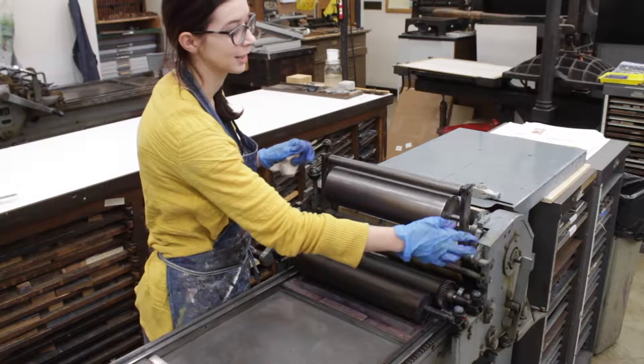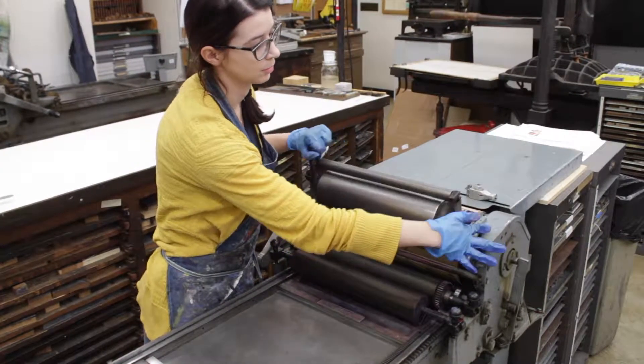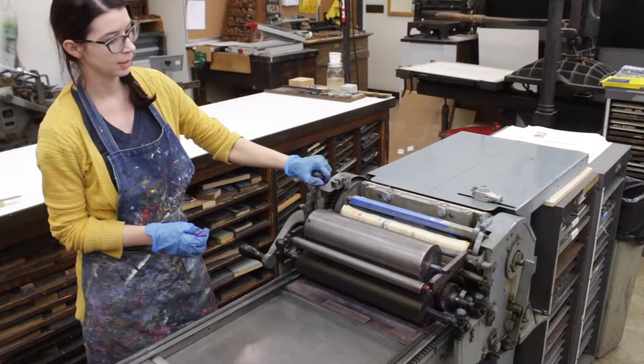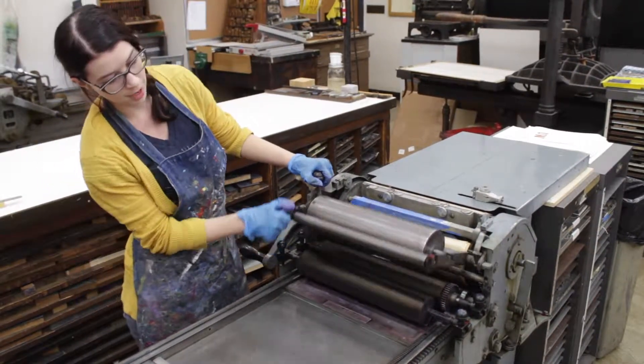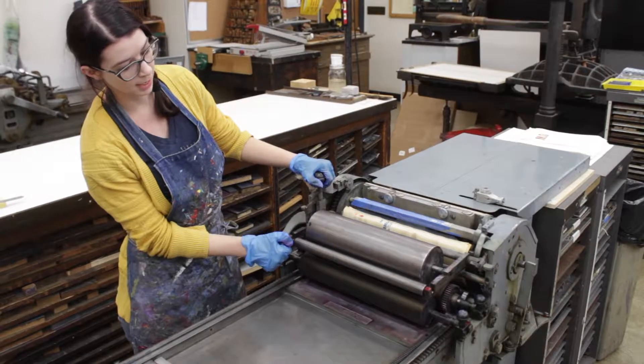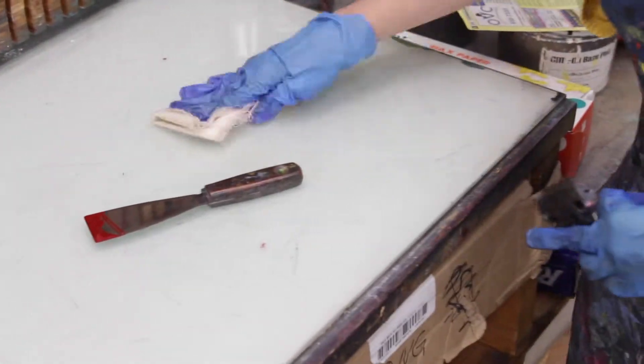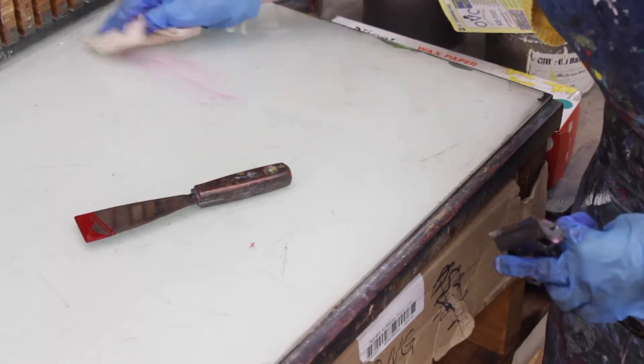Once you're done cleaning the press, you can then let the rollers back down. But you'll want to make sure that you leave this left up so that they're not in contact and won't be adding pressure while the press is sitting.